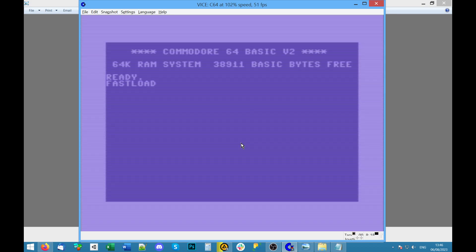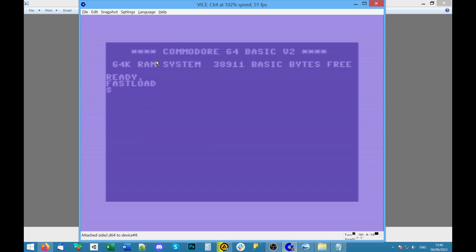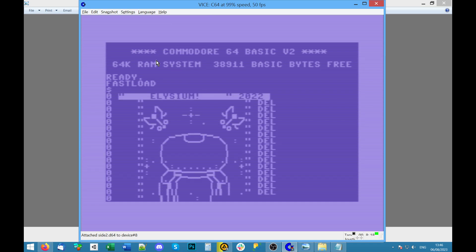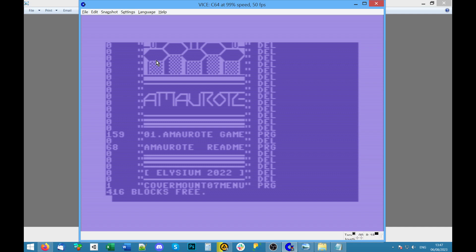I'm going to try and use Fast Load to look at disk 2, the one that had Amorote on it, and see if it loads faster. Side 2, dollar — this looks like another example of a disk listing that's too long. Cool ASCII art pictures though. What they're doing now at least is putting all of the programs at the bottom, but before on some previous disks they were off the top and I had to break the listing.